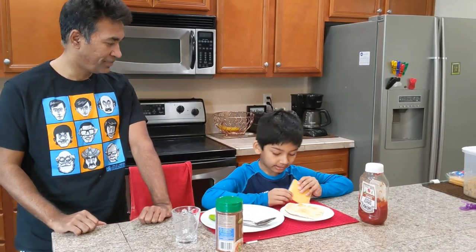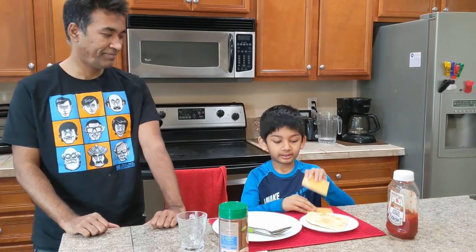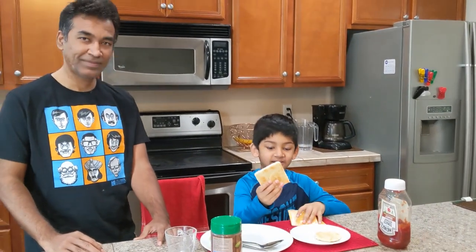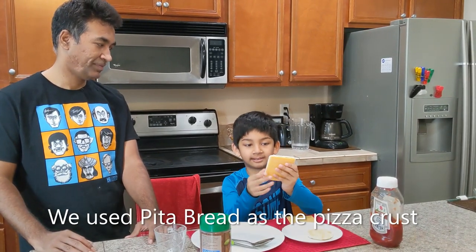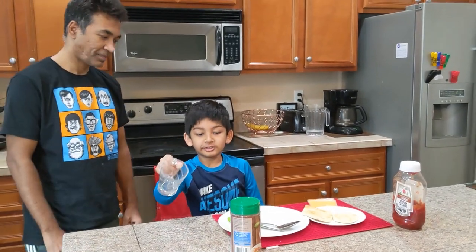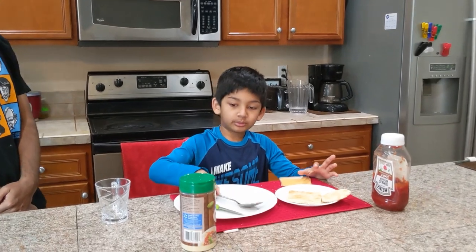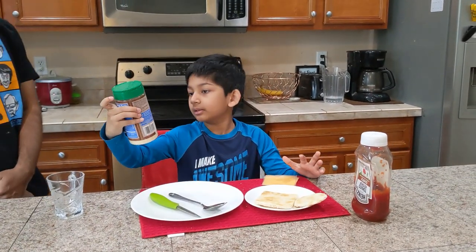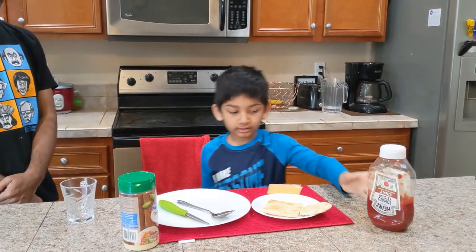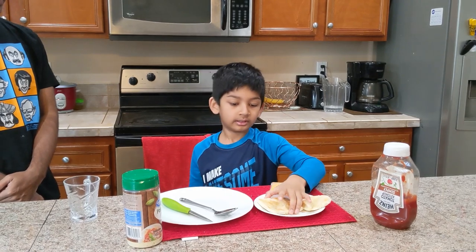Hello guys, we are back in the kitchen and we are going to show you how you can make your own pizza. You're going to need some pizza crust or anything like it. The cheese has to be the size of the square — if you're doing a circle one you're going to use a cup. These are mini pizzas. You're going to need a knife, a spoon, some parmesan cheese, and some ketchup.